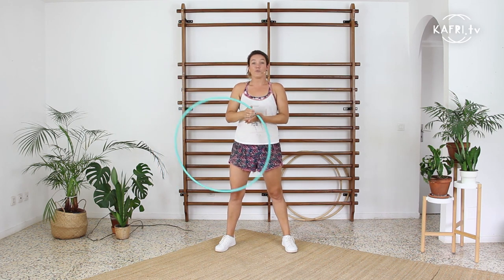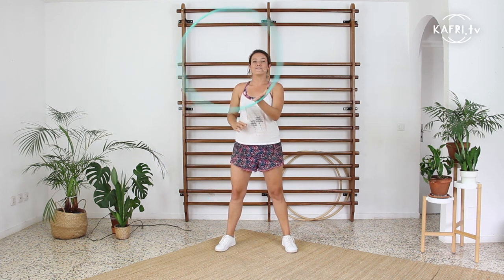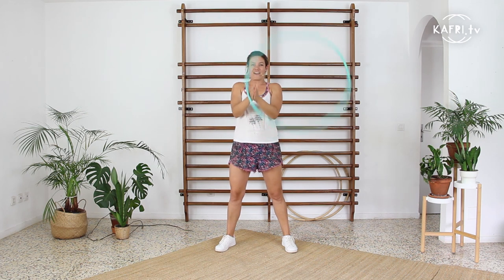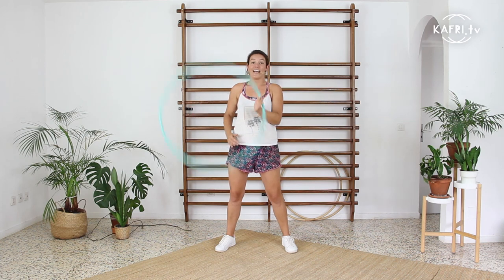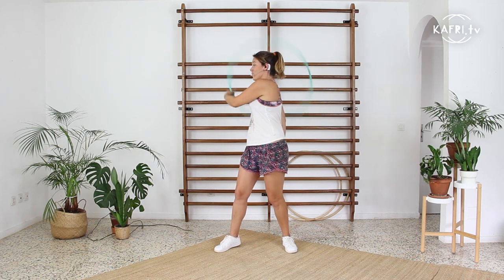Hand spin, prayer hands, hand spin — go back to the initial hand and enter the weave. Now let's go the other direction for those who spin on the left hand: prayer hands, prayer hands, hand spin, and entering the weave.